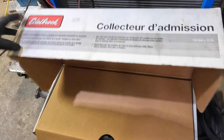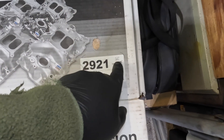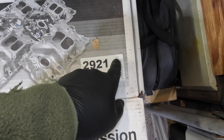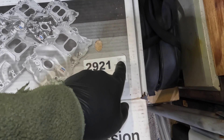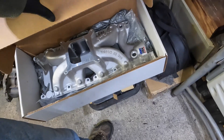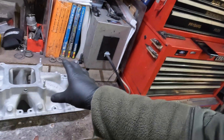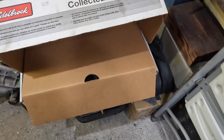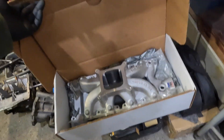It's even kind of crazier - if you look, there's a date on it. The 19th of October 2021. So this intake is 13 years old, still new in the box. If this repair doesn't go well, Pete's got a good alternate backup here to buy off me.